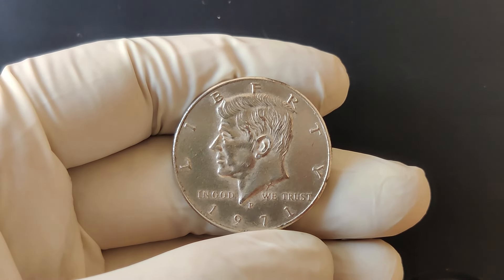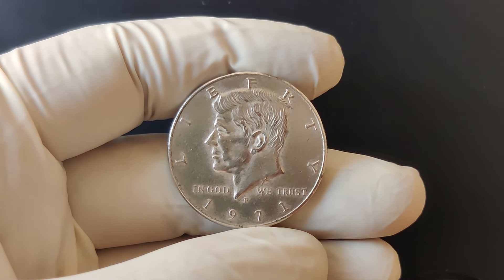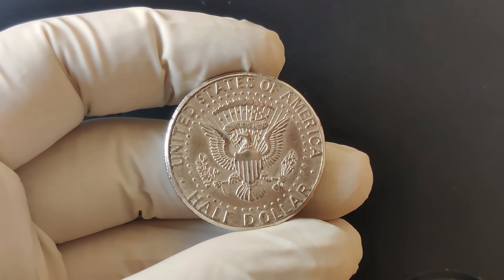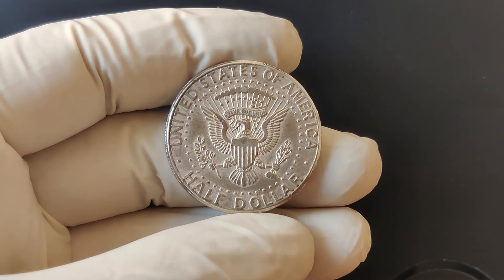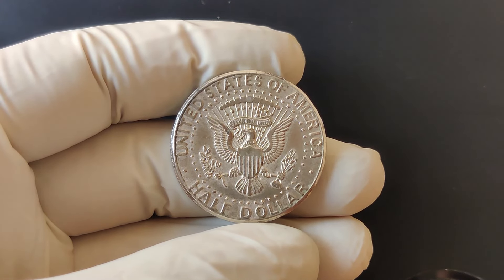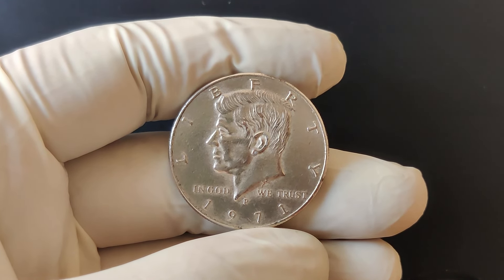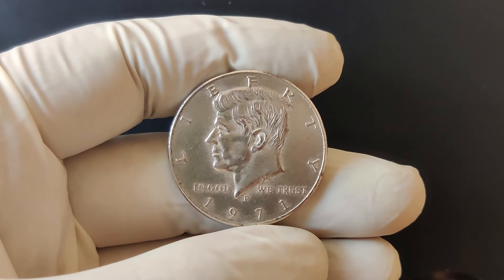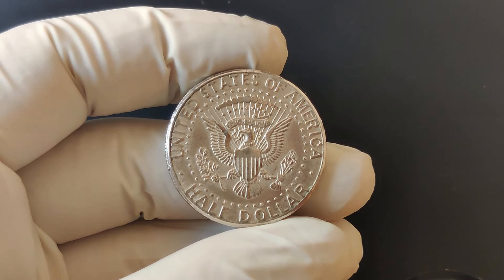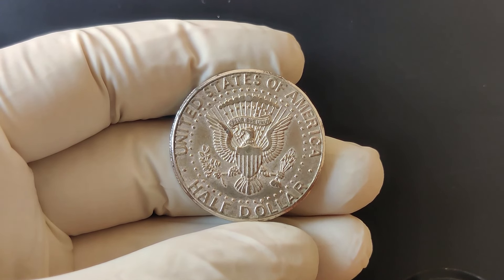The 1971 half-dollar is particularly interesting because it was minted in Philadelphia, which is denoted by the P mint mark. It's one of the few coins from this era to carry a mint mark, making it a bit special for collectors. The 1970s were a period of significant change in the United States. The Coinage Act of 1965 had led to the reduction of silver content in coins. By 1971, the Kennedy half-dollar was made of a copper-nickel clad, different from the silver versions issued earlier.